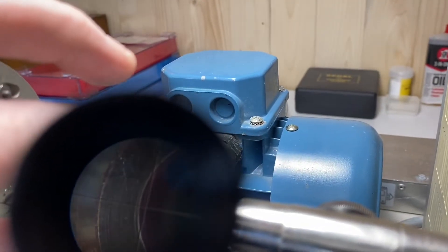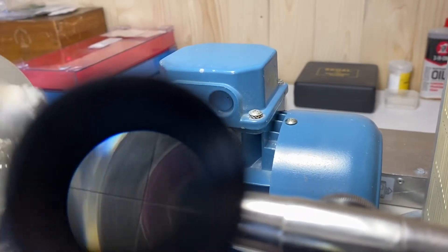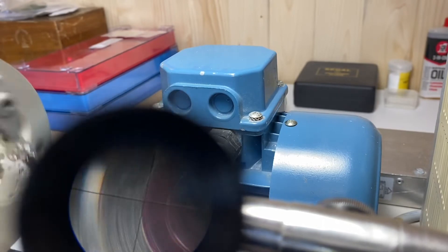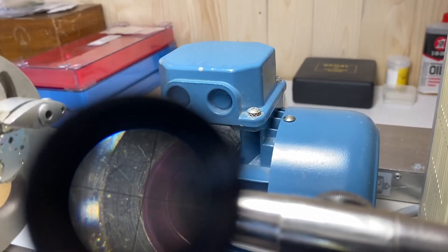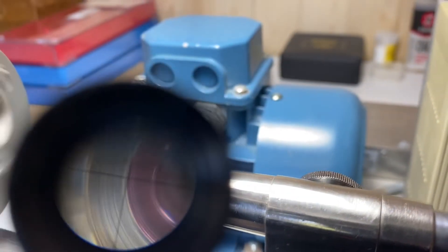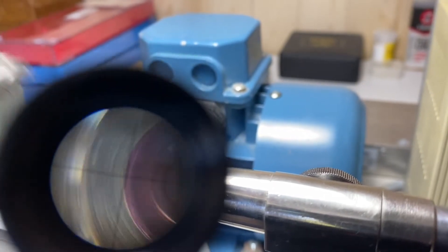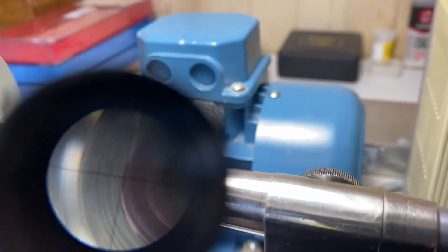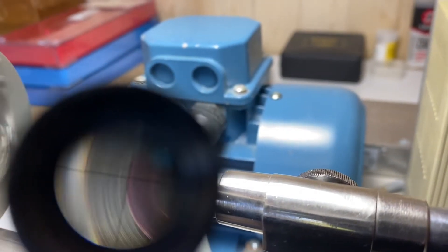We can also adjust our crosshairs to be at the edge of the jewel. We're close, but we're not quite there, so we'll keep going. We're pretty much there. We'll spin it and we'll see that we have very minimal movement. We're a little bit out still, but that's nothing to worry about — that is totally within tolerance. So now we've found center.